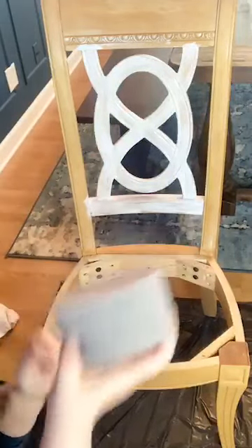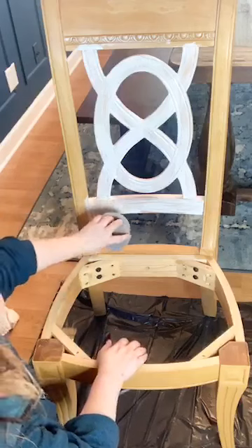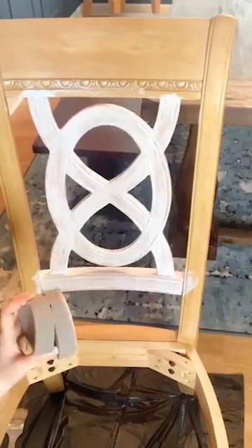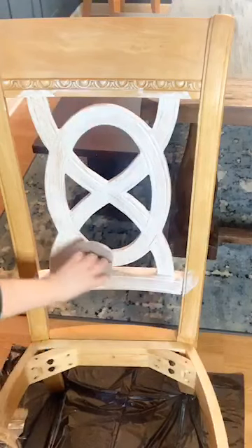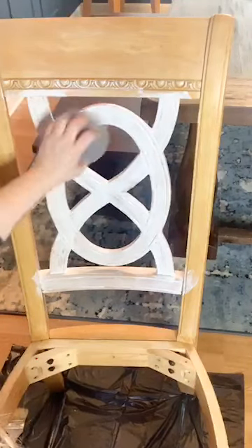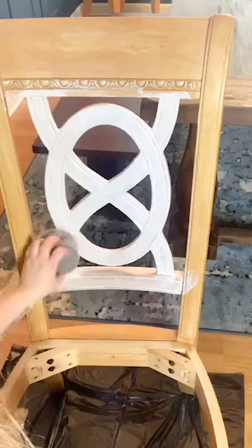Now we're gonna start the stipple part. I take my true applicator and give it two mists of water — you can see there's really no water dripping off; I can squeeze it and it barely even feels wet, just a light dampness. I'm gonna start stippling — it's a very happy process. Just lightly tapping, light light light, happy happy happy. I can twist the true applicator to get all these little grooves, making sure I don't have any pulling of the paint.